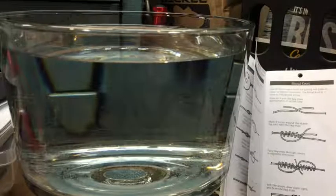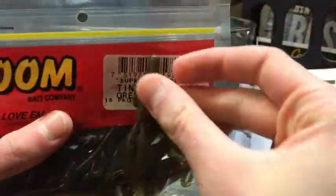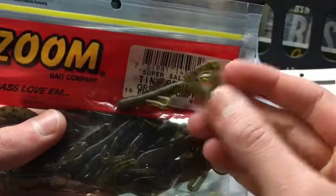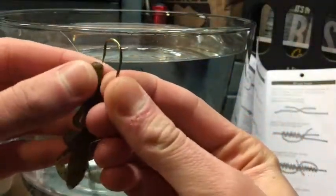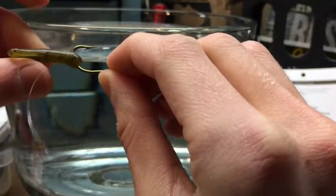After I do all these out-of-tank views, I am going to put the GoPro in and try to get an underwater view. The next one we are doing is the Zoom Tiny Brush Hog in green pumpkin also. This is what it looks like — it has some nice appendages and paddles on it. We are going to take our hook again and just put it right through the top and out, just like that.